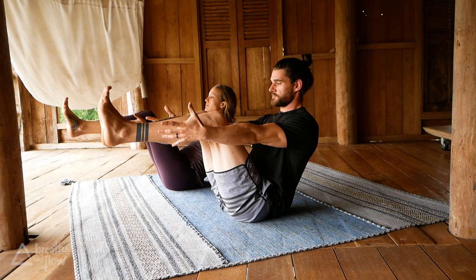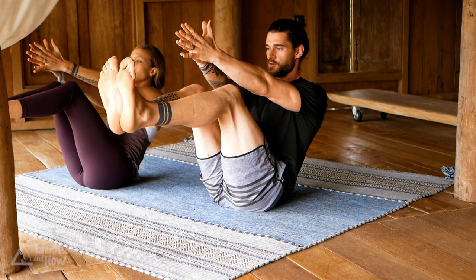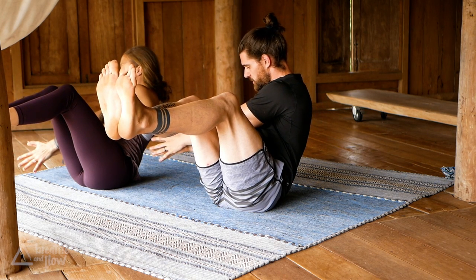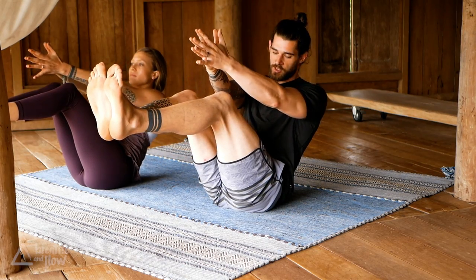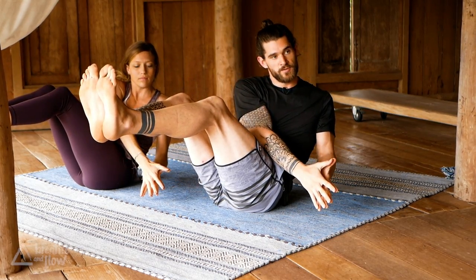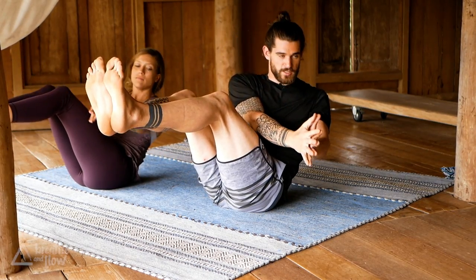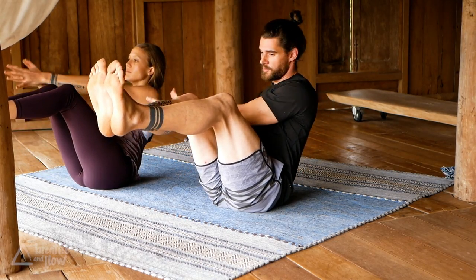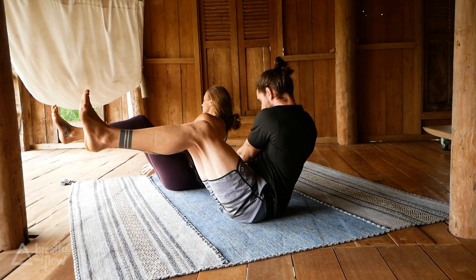We're going to bring the palms together for a few rounds of Russian twists. Bring the arms to the side, hands almost touching the ground, then back through center and to the left. Keep the shins lifted, keep the knees lifted. Nice and slow with your breath, keep lengthening all through the spine. Let's do five more each side.